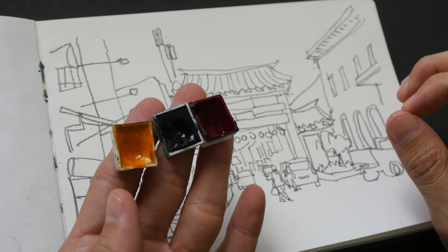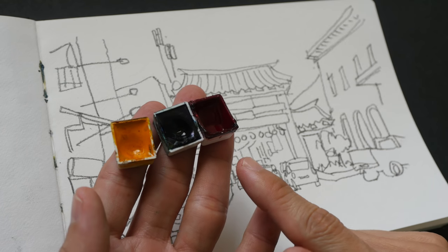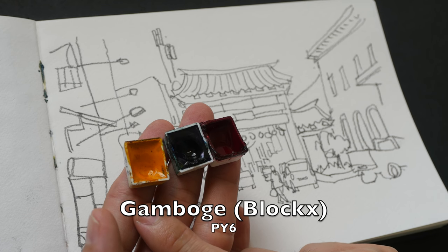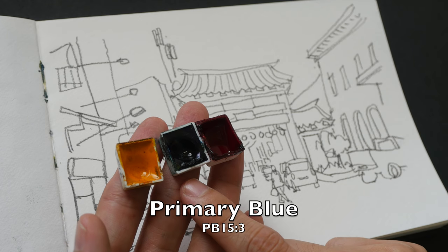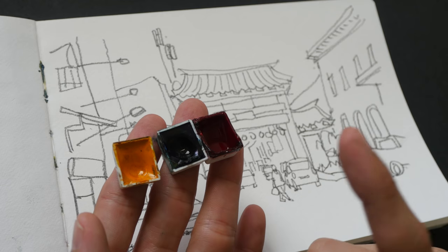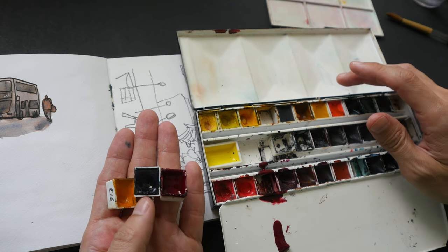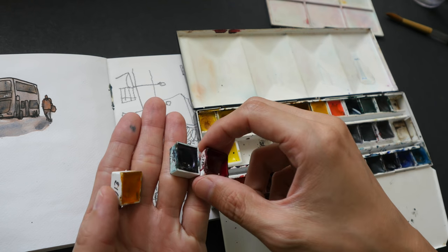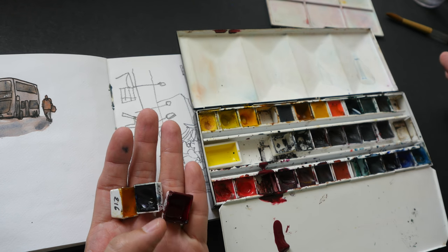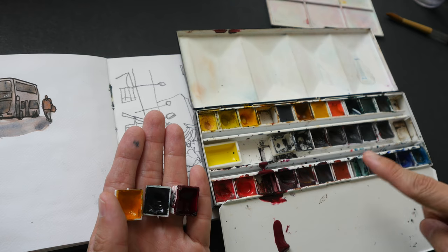Hey everyone, welcome to another limited color palette video. Today we are going to color this sketch using these three colors from the brand Blox. This is Gumbosh PY6, primary blue PB15:3 — which is actually phthalo blue green shade — and crimson lick PR264. A few years ago Blox sent me some colors in half pans to test them out, and over the next few weeks I'll be creating limited color palette videos using these colors.